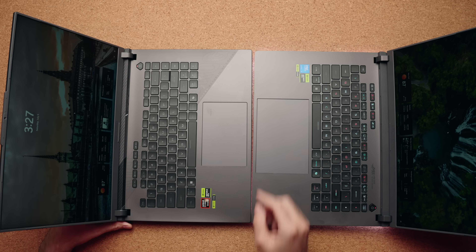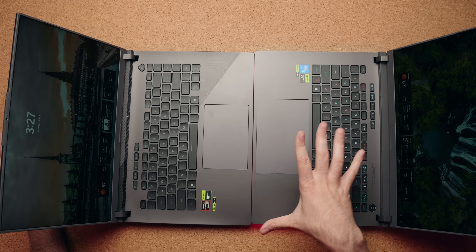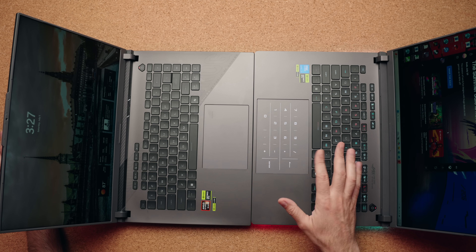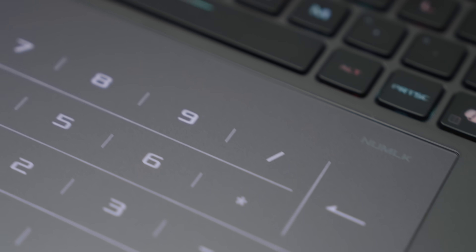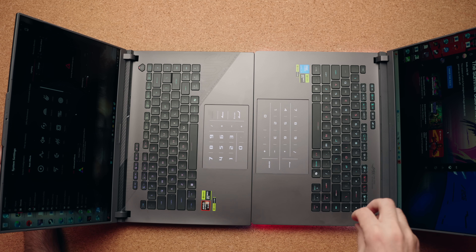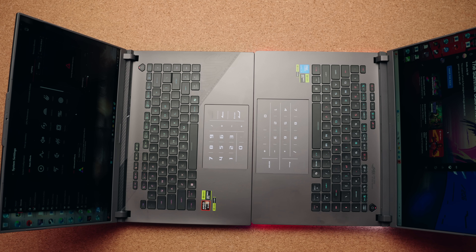The other big difference is the touchpad. Look at the size difference between these two — the Intel model has a significantly bigger touchpad to work with, but they both feel great. They are glass and both have that NumLock capability, which brings up a numpad so you can type numbers faster. Obviously it's not a true numpad and it's not going to feel as good as a proper physical one, but it's a little hack to get one.